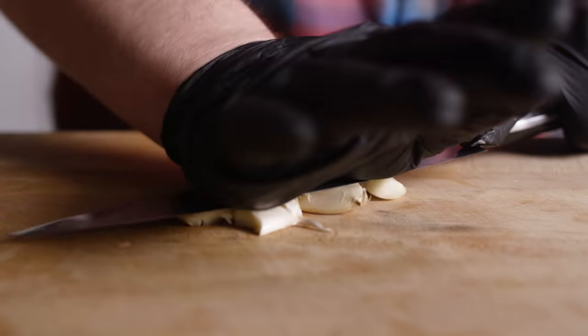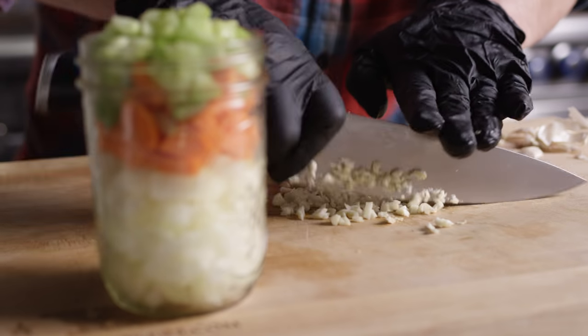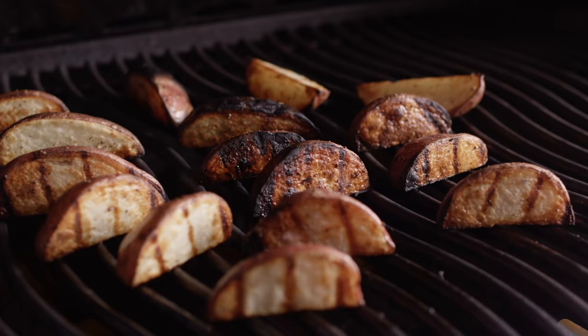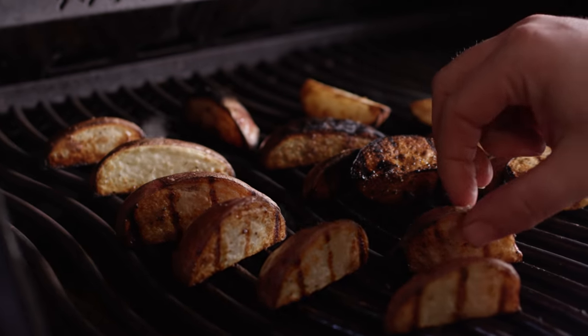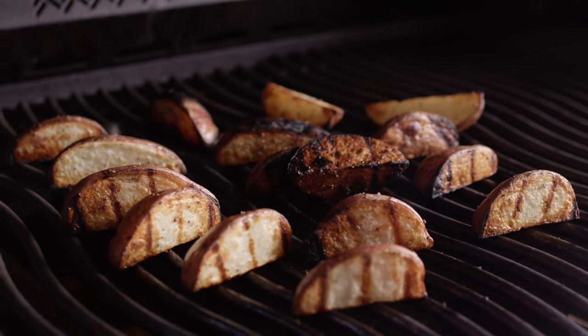We're also gonna mince down a couple cloves of garlic. The grill's been rocking away at about 500–550 degrees. We're set up for direct grilling for that direct char look on the outside of these potatoes. Now these aren't all the way soft yet, but that's fine — it's the color we're going for. These are ready to come off.